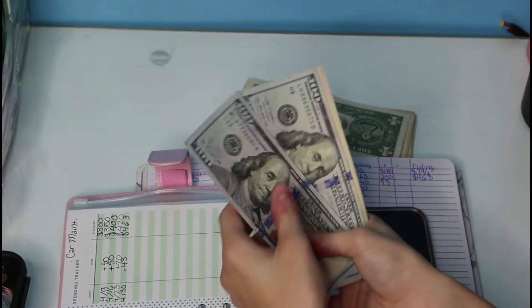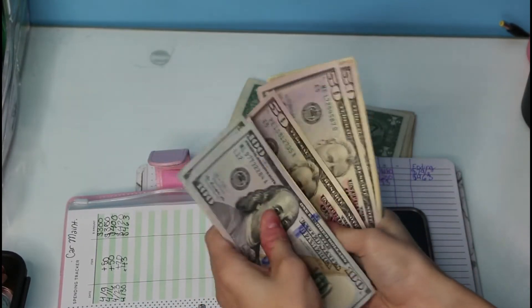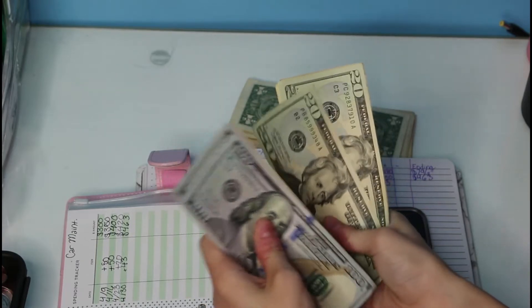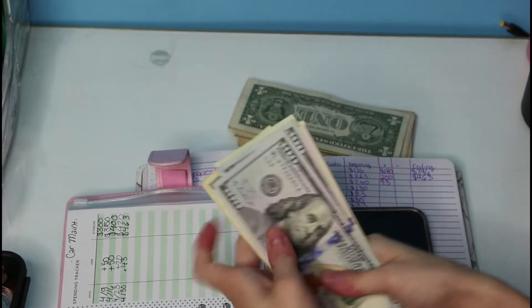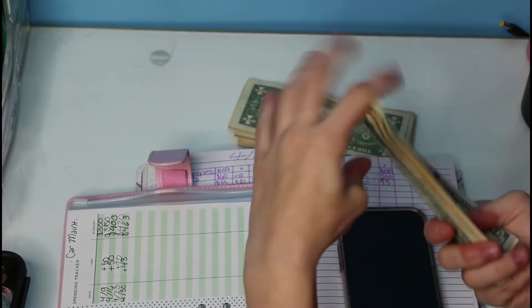Counting out the car maintenance fund — $100, $200, $250, $300, $350, $400, then $20, $40, $60, $63 — confirming $463 for that one.